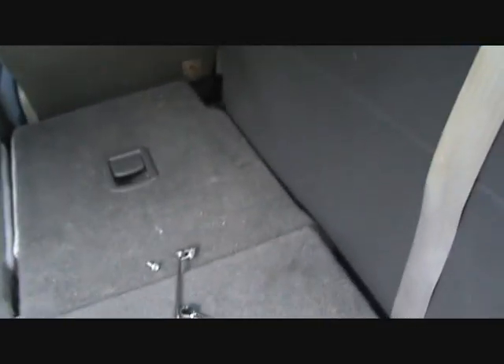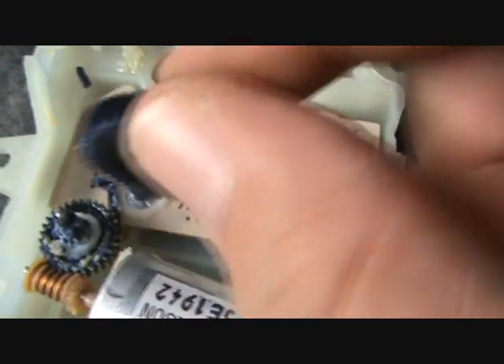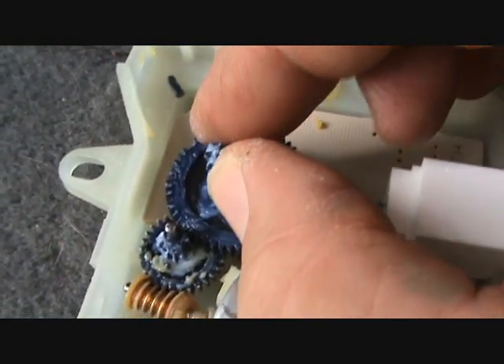Now here's the thing: several model years use a similar system but with a different key. Here's the key that comes out the other end. You can look and see what's wrong — they made these little plastic gears inside, and you can see the gears are just all shredded off. You have this gear that cuts back and forth, and the teeth are all gone. That's the reason it wouldn't flip over and give us heat or give us any air.